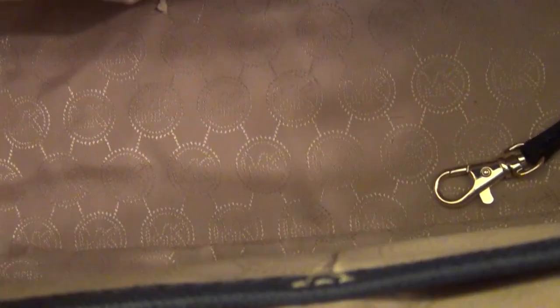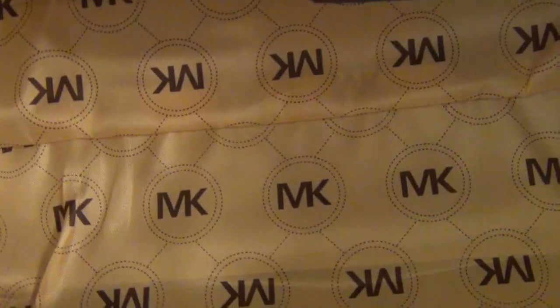Now the lining. On the fake one, you get this big, huge MK logo all over — very apparent. It's beige with a dark brown, and facing both ways, with a stitch right there in the middle. When you look at the real one, it's a gold print over a beige and you can barely see the logo. All the text — Michael Kors, MK — faces the same way. On the fake one, it faces both ways and there's no stitching in the middle; it's just one big piece of fabric. On the real one, there's stitching right there in the middle.